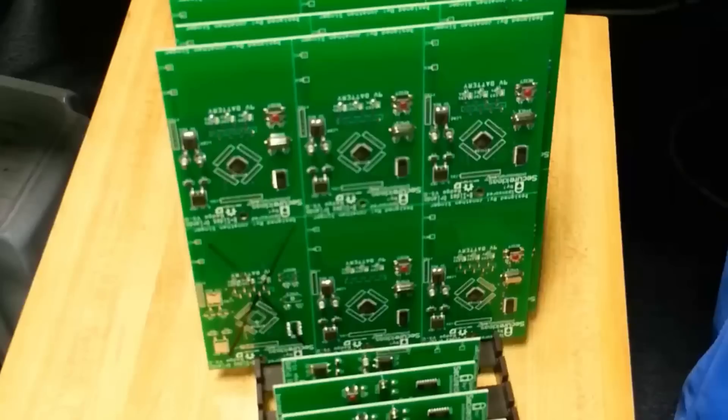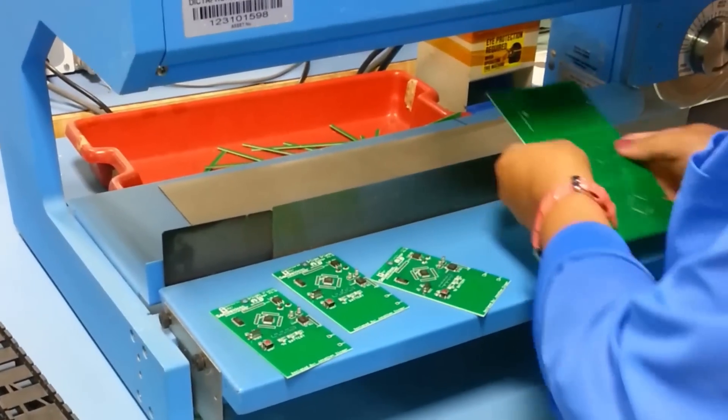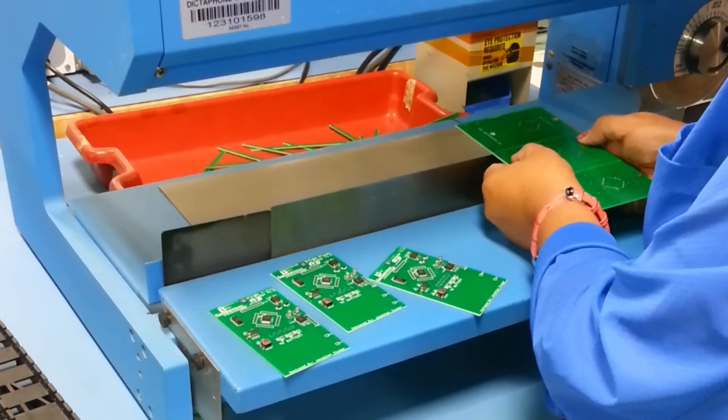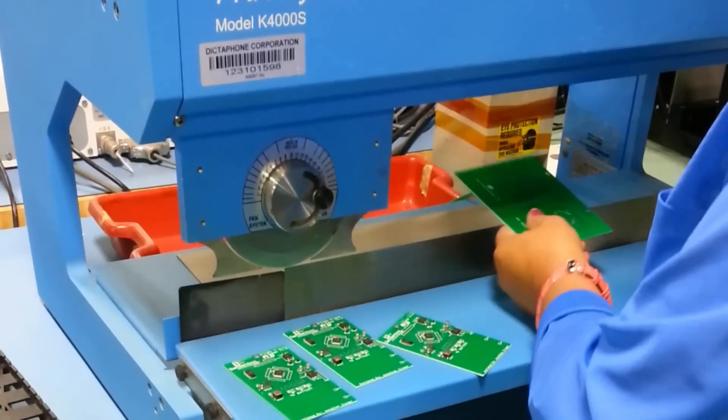After a few minutes, we then go to the cutting machine and we cut the panels of the circuit boards into individual circuit boards — with a slice of a razor. The machine cuts the circuit boards to size.